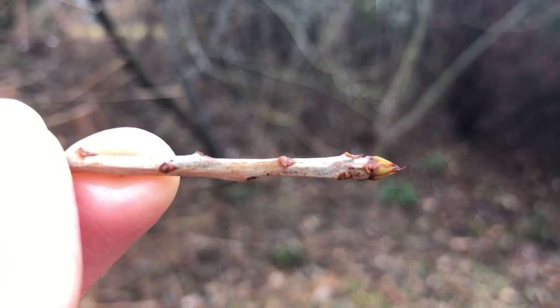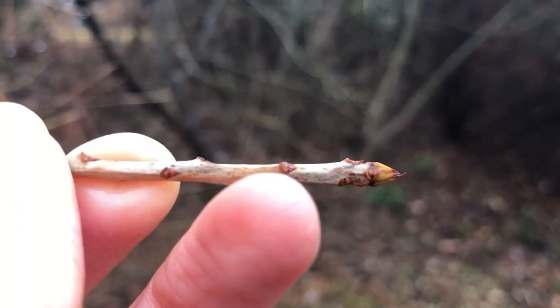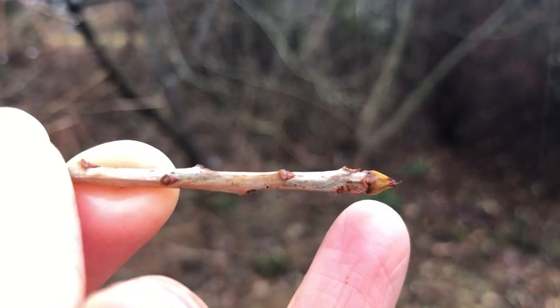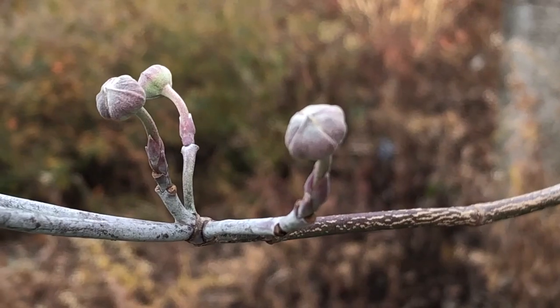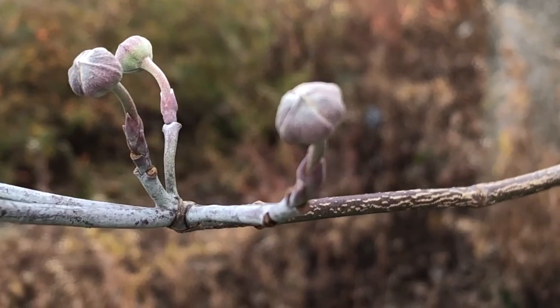Most plants, like this swamp titi or Cyrilla racemiflora, have very tiny axillary or lateral buds, as you can see here, and much larger terminal buds. The buds of the flowering dogwood, or Cornus florida, are called turbinate because they're shaped like little tiny turbans.